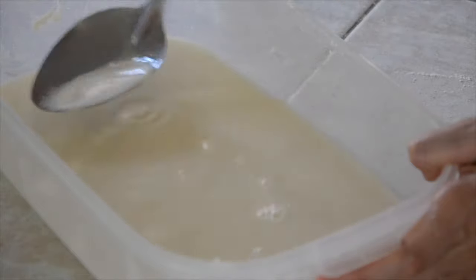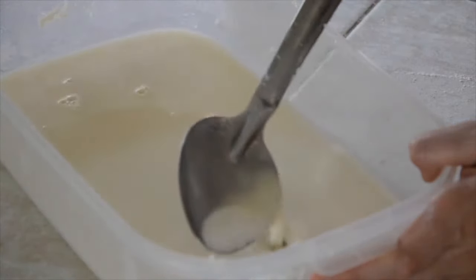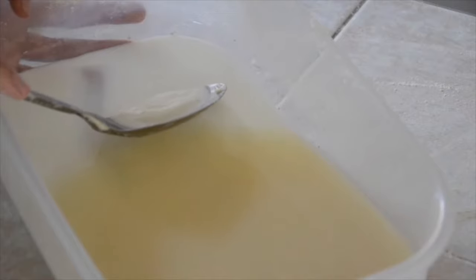In the remaining water, you will find that there is a lot of dough that was left. Those are the finest particles that couldn't be contained by the strainer. So just pat the spoon through the recipient and recover them.